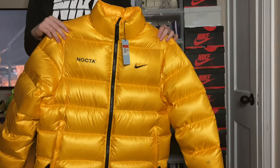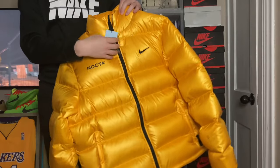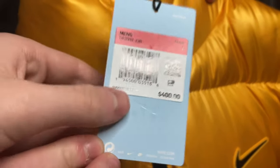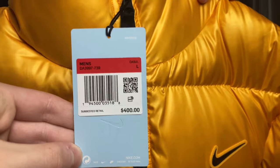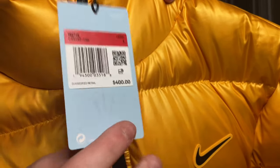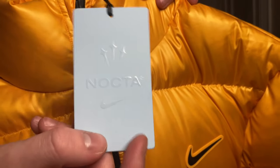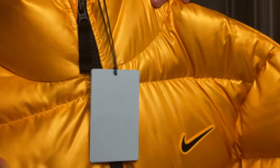I'll show you guys some hidden details that you probably didn't see — there are a lot of nice details and aspects. Starting with the tag: you got a baby blue Nike tag here. It is $400 retail, which is pretty expensive, but you do get a lot of warmth out of it. It is a men's style, and you get the regular Nike logo and then the NOCTA logo right at the bottom, along with a really nice NOCTA and Nike logo with shooting stars — I like that touch a lot.